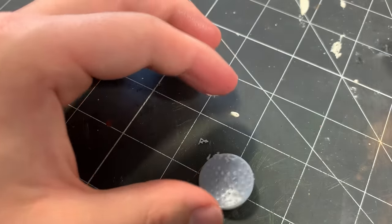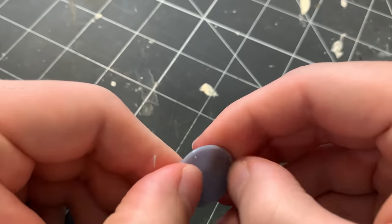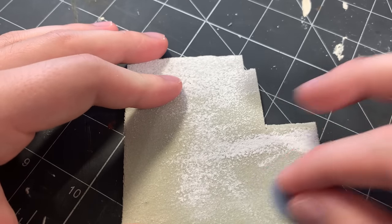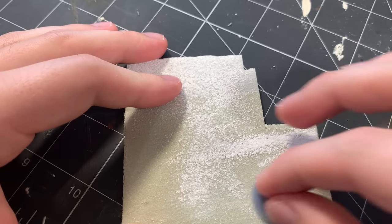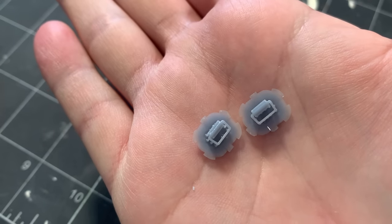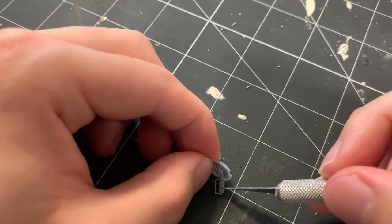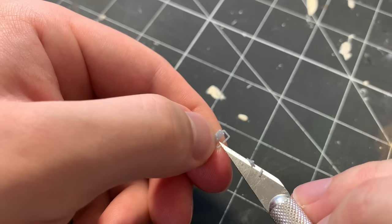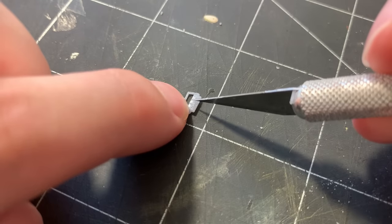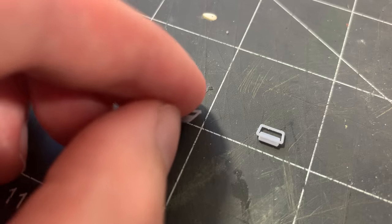I've gotten some questions in the past on why I remove supports using a blade rather than softening them in warm water and simply just peeling the supports away from the model, which is a great technique for removing the supports from larger, robust models. The reason for using the blade is my prints are super thin — some range between 0.03 inches and 0.01 inches thick. Soaking the non-post-cured print in hot water can cause it to warp, and the force of peeling the supports away can easily tear or distort the print. So that's why I go with the longer, messier method of cutting the supports away with a knife.